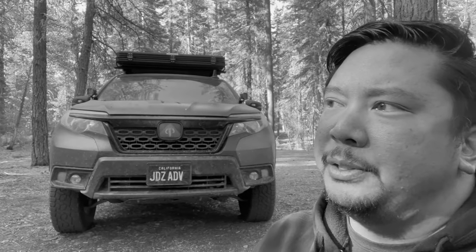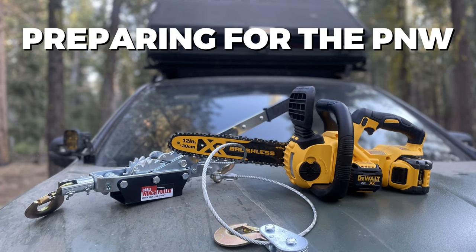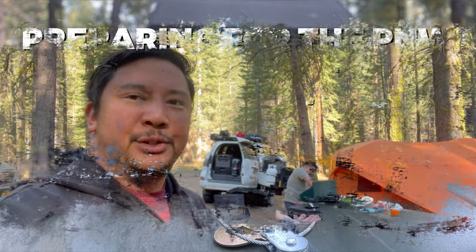My needs have been changing, and I want to talk about why I chose this vehicle and whether I'd still choose it today. The video was going to be titled 'Preparing for the PMW' since I'm driving into Oregon for the first time. I'm here with my buddy Jay, his wife Angie, and their kids. This is actually my third video about why I chose the Honda Passport as my adventure vehicle — it'll be a bit of a podcast format.